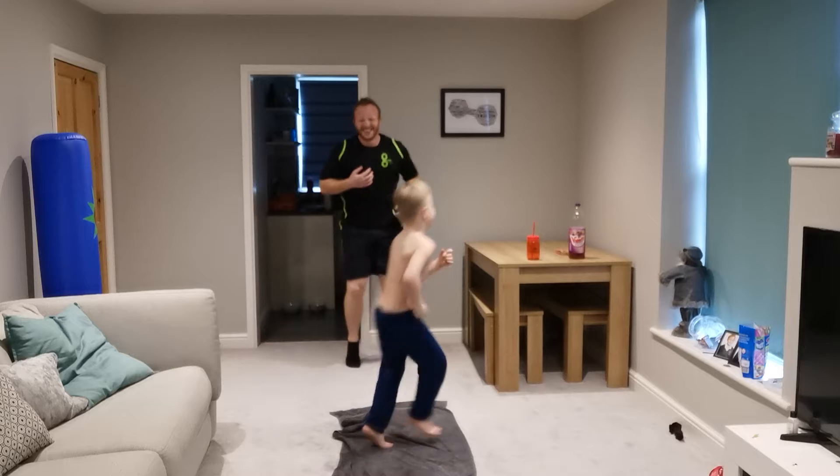Ten more seconds. What should we do next? Boxing! Five, four, three, two, one. Okay, stand there and we're just going to box — just punch out your hands. Max is using his little punching bag. Twenty seconds. Just over ten left. Three, two, one.